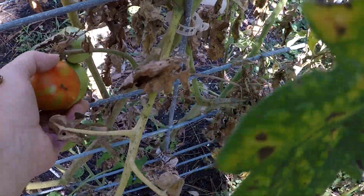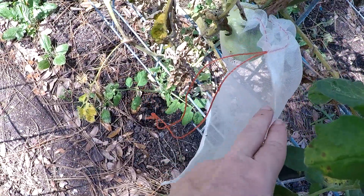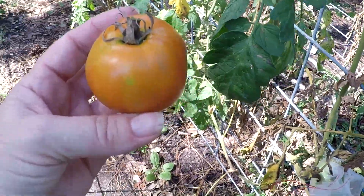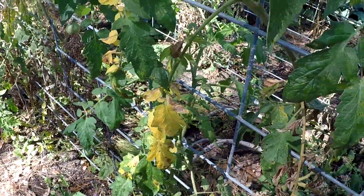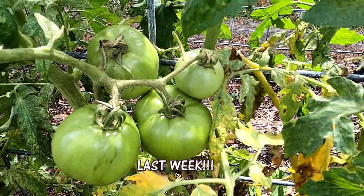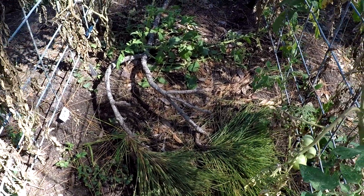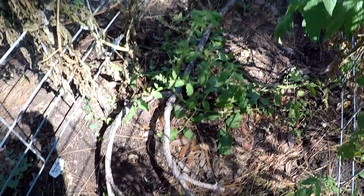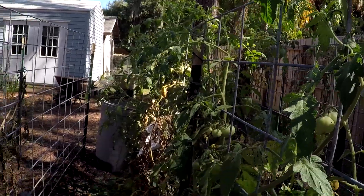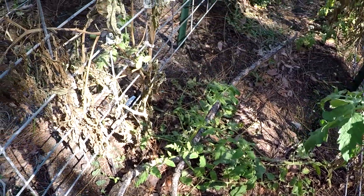Look at that — there's my first ripe Jet Star. I had another one ripe last week but it was in a fruit bag and I think I put the fruit bag on a little too late; it was already decomposing and had larvae. I wish you had seen parts of the garden last week because it looked even better than this. We've had quite the wind, and that's another casualty. I'm underneath pine trees and pine trees make widow makers — they just drop random branches.